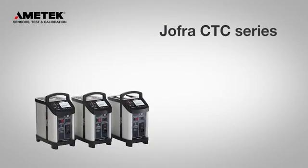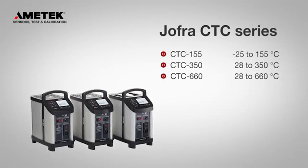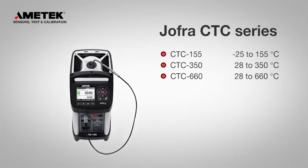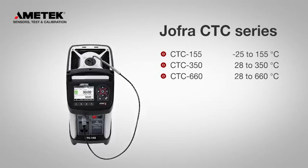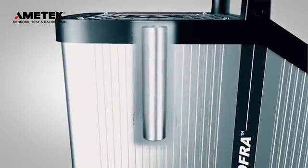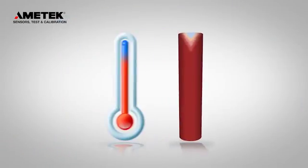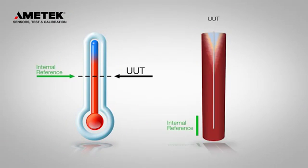The Compact Temperature Calibrators cover a broad temperature range, and with the optional external reference sensor, you can improve the accuracy of your calibration even more. The external reference sensor is perfect for higher accuracy or to reduce the effect of mass loading.